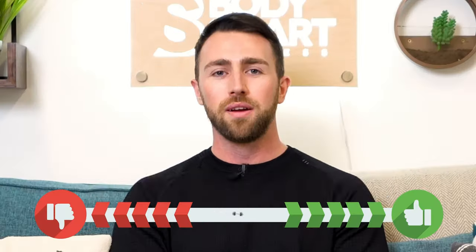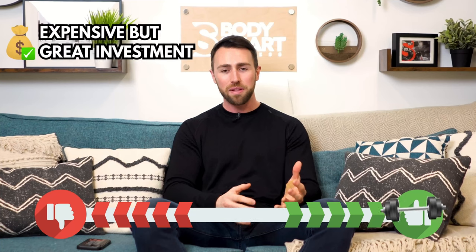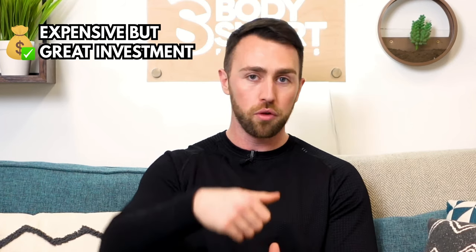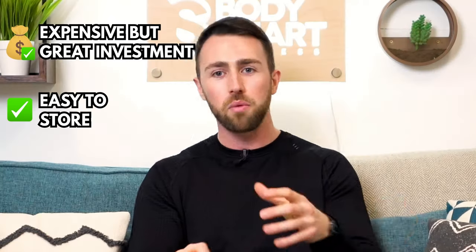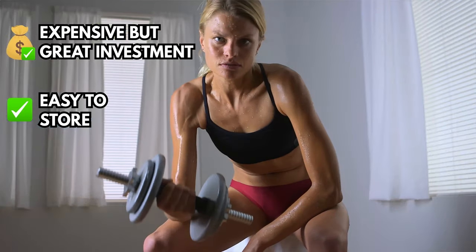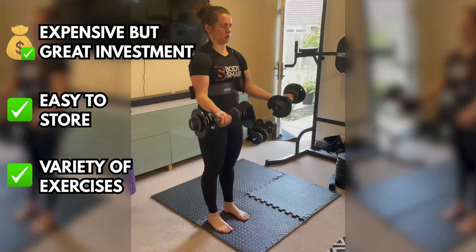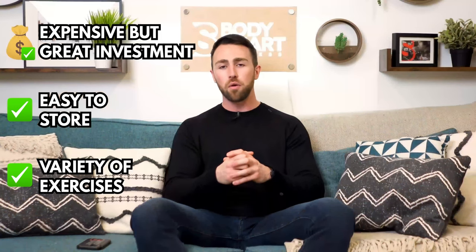Adjustable dumbbells are underrated. They can be quite expensive, but they're a really good investment, especially if you're working out at home. I'd definitely advise getting the ones where you push a button and dial to the weight you want, instead of the screw-top ones where you're adding and removing weights each time. The other reason adjustable dumbbells are underrated is that you can make every exercise harder by just adding weight — there's an endless list of progressions and regressions you can use with dumbbells to get stronger in all parts of your body.